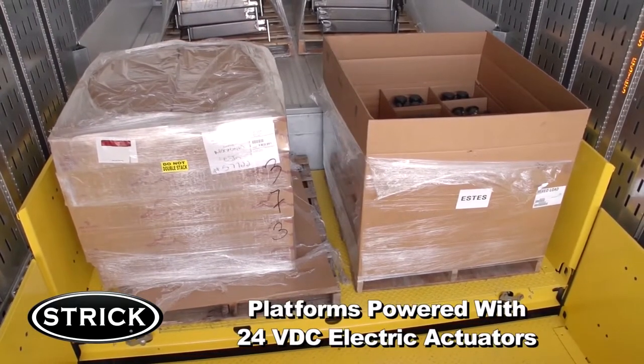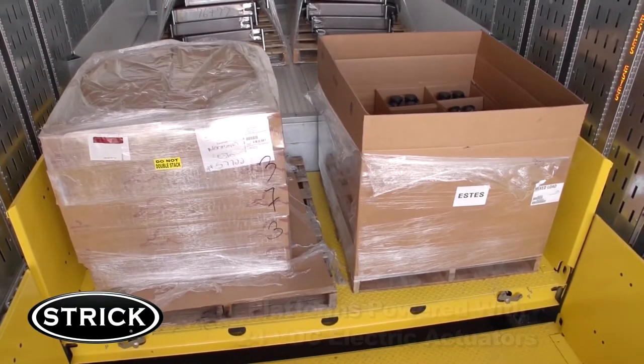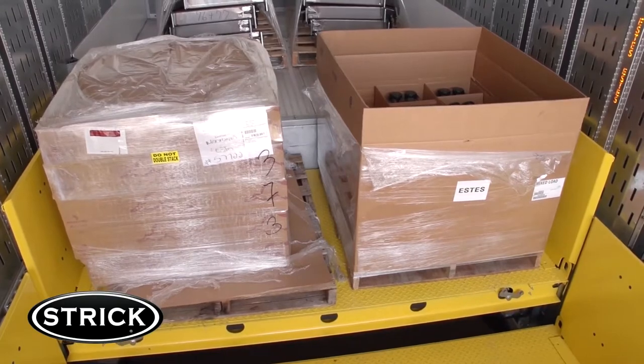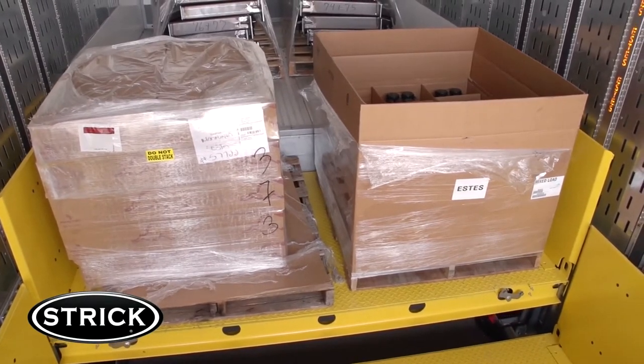All four corners of each of these platforms are powered with 24 volt DC electric actuators that enable these platforms a capability of supporting and lifting 5,000 pounds in the lowered position, or 17,000 pounds when the platform is up, stowed, and latched.